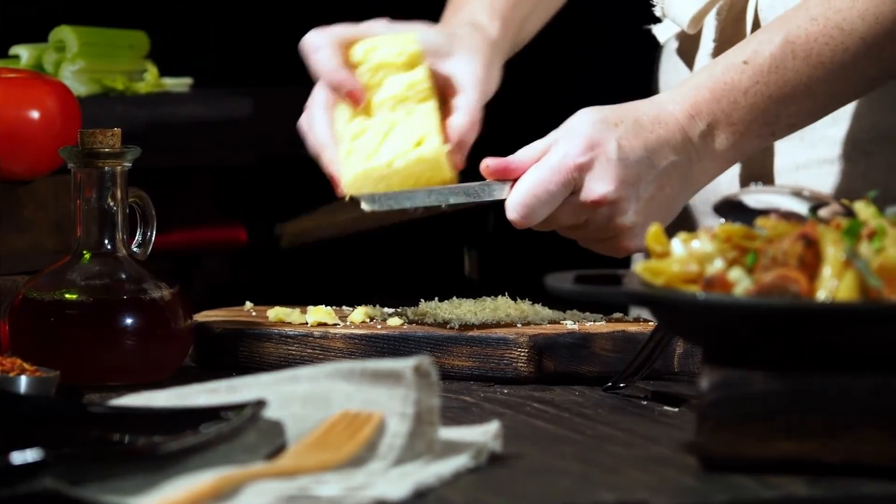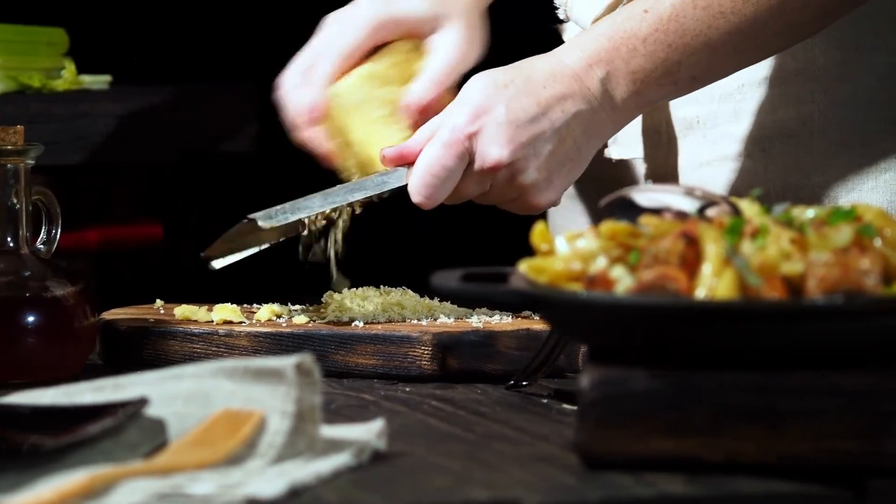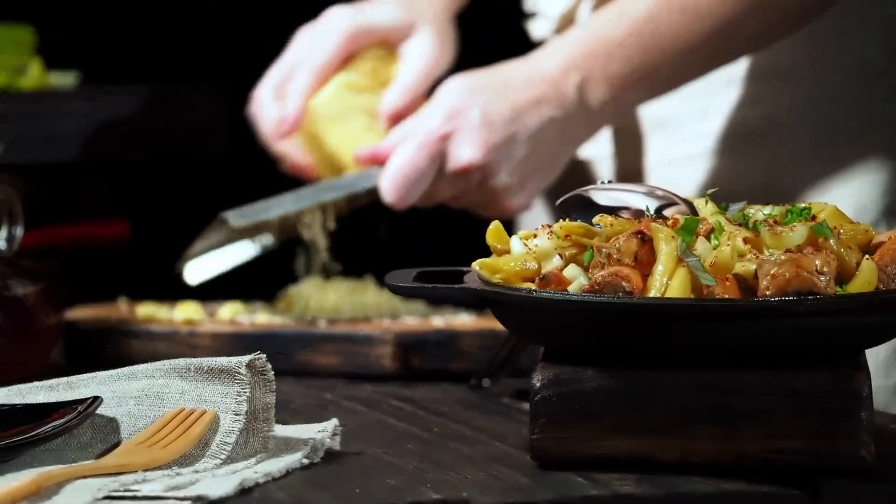Cooked pasta should be added to the skillet and covered with sauce before spinach and artichokes are added and everything is mixed. Garnish with Parmesan.